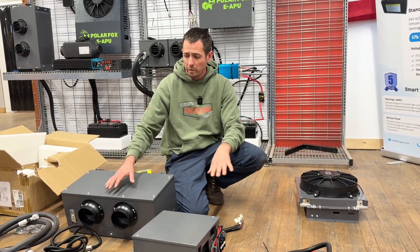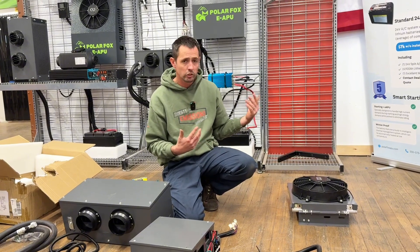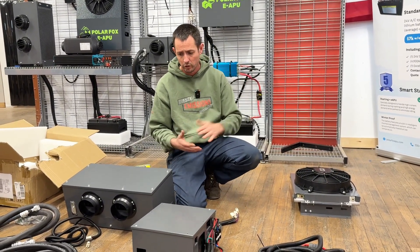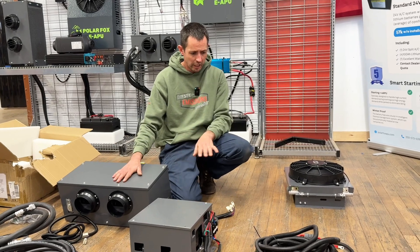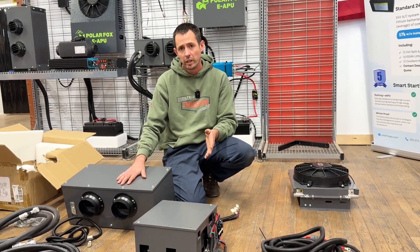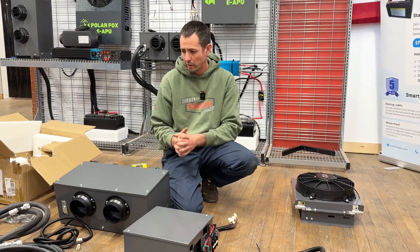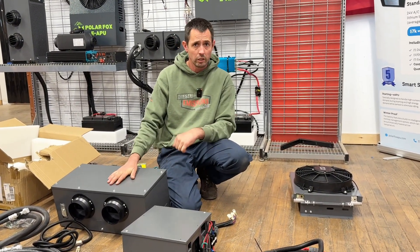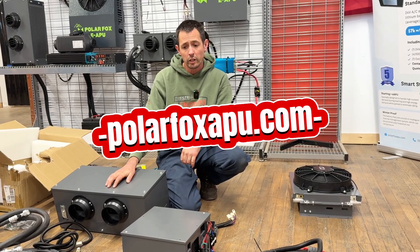As far as price, this is coming in at about the same price as our existing units. There's a little bit more involved — the other units are pre-charged with refrigerant and this one is not — but with the install time savings and everything else, it's going to come in about the same price. So if you've priced our units, this unit's going to be about the same. If you're interested, give us a shout or check out the website, polarfoxapu.com.